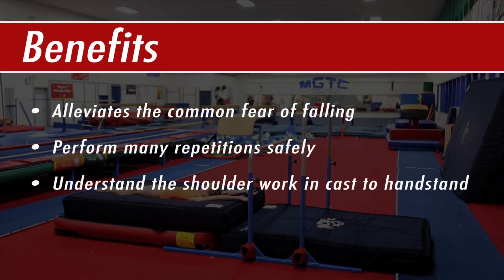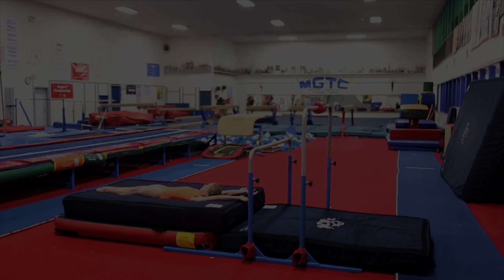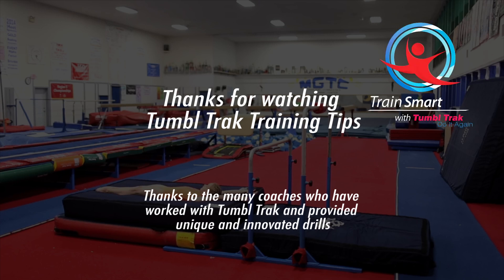Using this bar setup alleviates the common fear of falling out of a cast to handstand. The athlete will independently work through many repetitions, gaining an understanding of the shoulder work needed in a good cast to handstand. Thank you for watching TumbleTrack Training Tips.